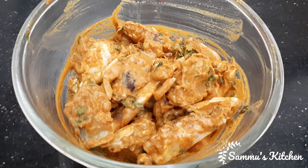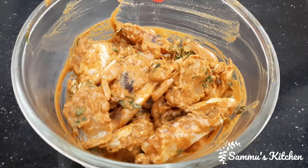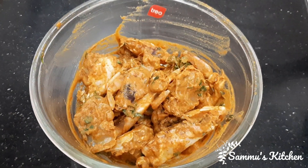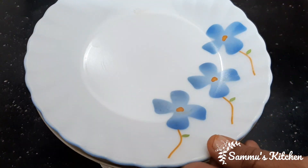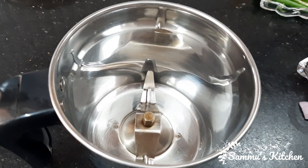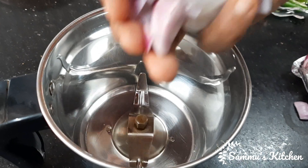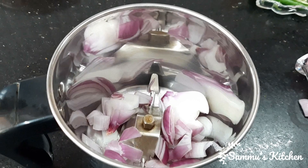We put all the masala in the marinade and add 15 minutes to make it roast. Then we put all the marinade in the pan.